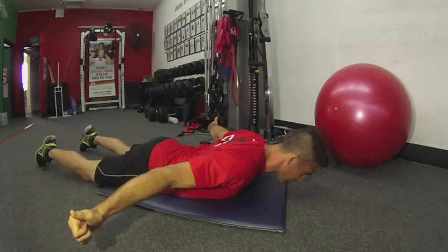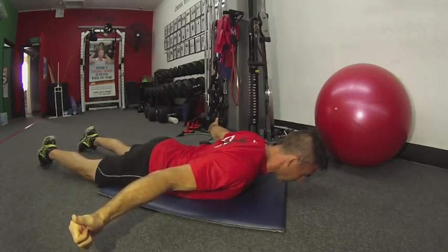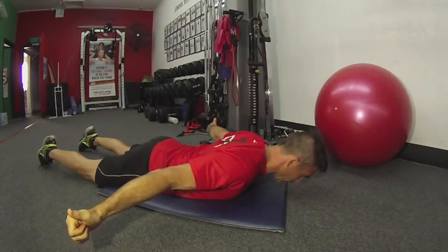You can see my hands are already starting to shake. Squeeze the bum, draw the belly button in — so you're protecting the back. Keep the head in a nice straight position.